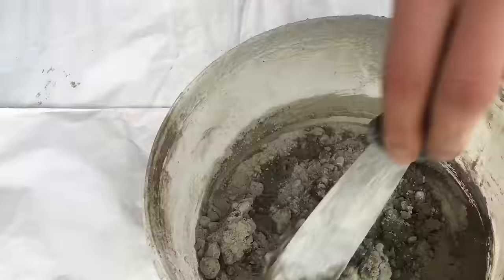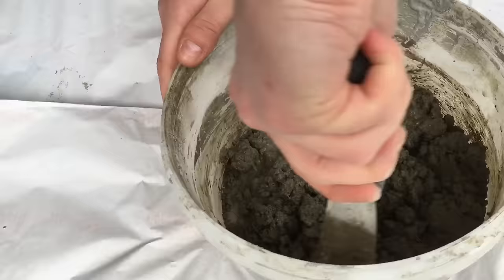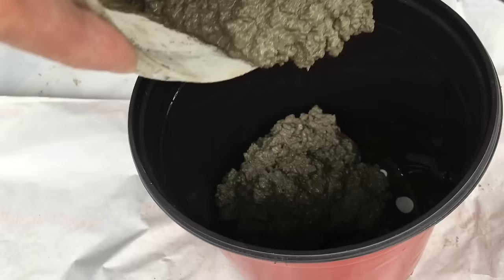It's time to mix the concrete now. And I'm making sure I'm adding the right amount of water.